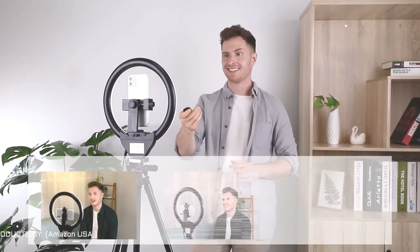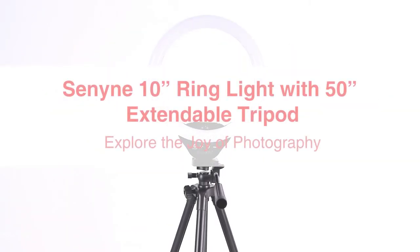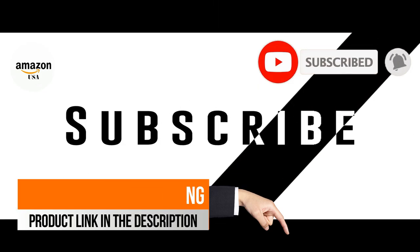Finally, we have this very powerful remote, which can help you take pictures on both your Android phone and iPhone from up to 30 feet away. We'll see you next time.